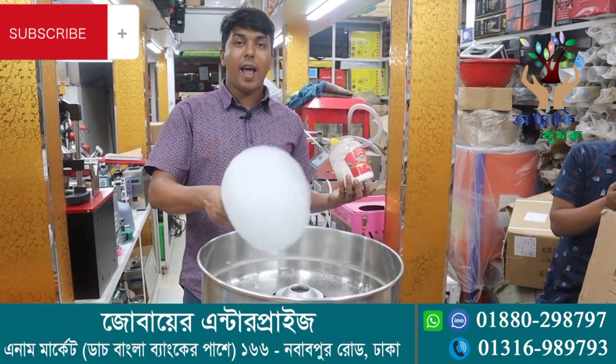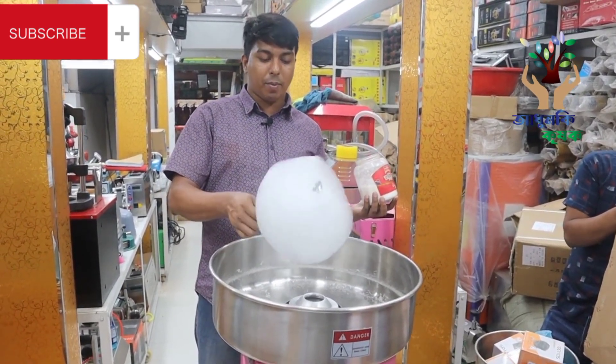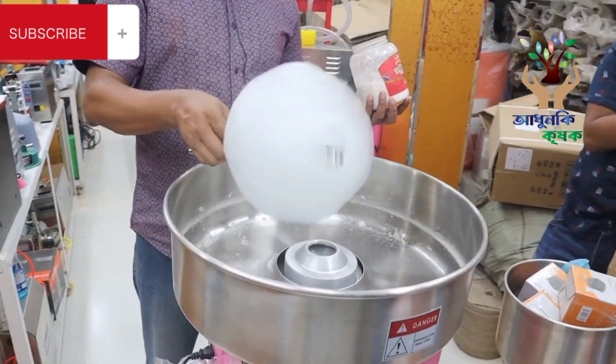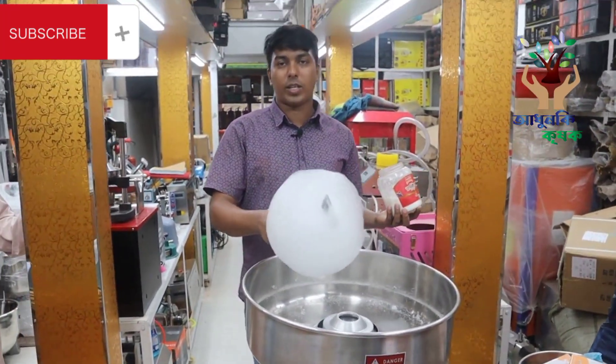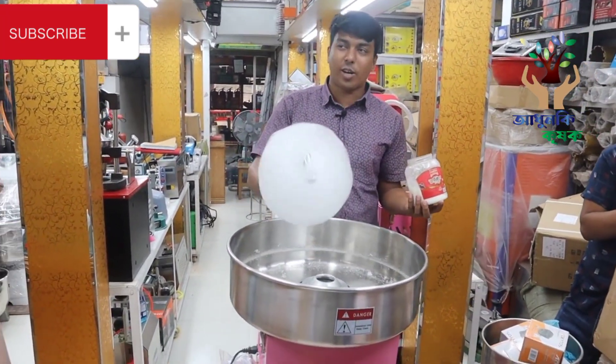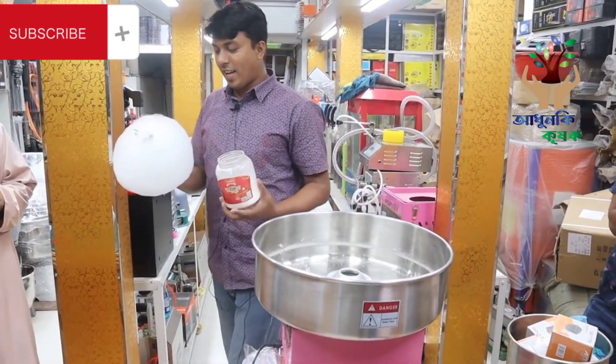I don't understand why. We do not know why. It depends on the price. It's impossible if we don't have enough money — we don't have enough money and we can't be able to get enough money.